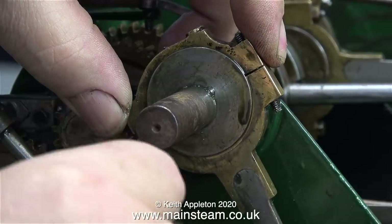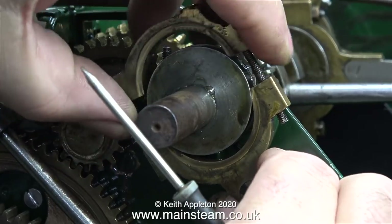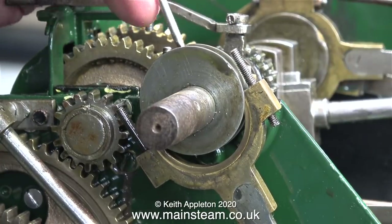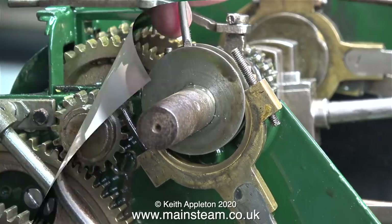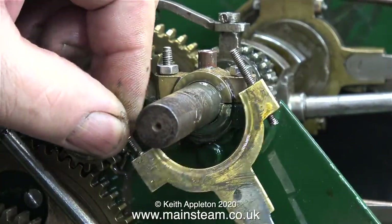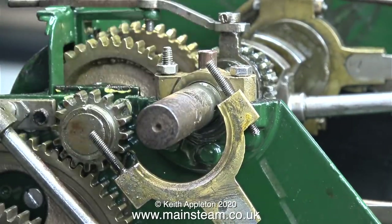Being very gentle and with a very small sharp pointed screwdriver I release the top part of the eccentric from the bottom part. The eccentric sheave — that's the cast iron part — was a bit loose on the shaft. It's held in place by a slotted grub screw. Once I slackened off the grub screw I could slide the eccentric sheave off the crankshaft.